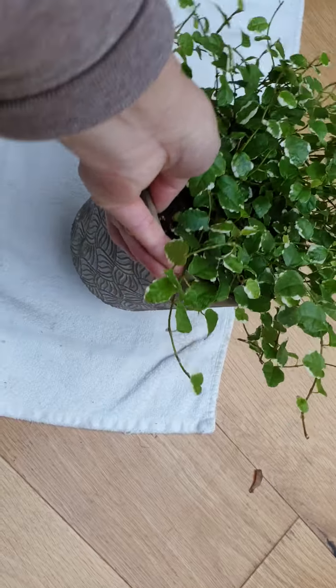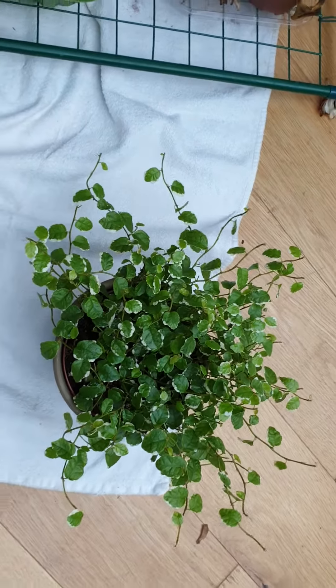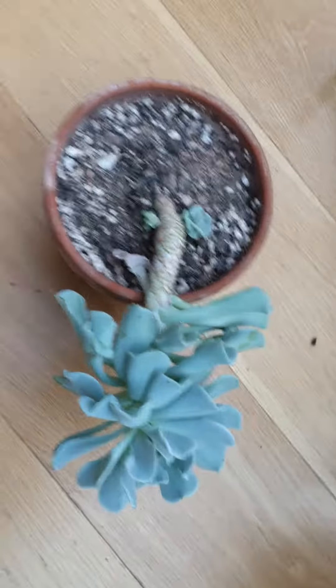The Pamela plant — I just want to tell you that I haven't done anything with it yet. I just put it in a pot and one day I'm going to repot it, but it seems like it's still adjusting to my environment, so I'll leave it for now.